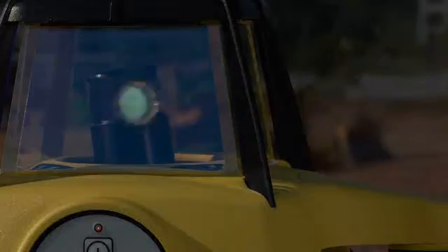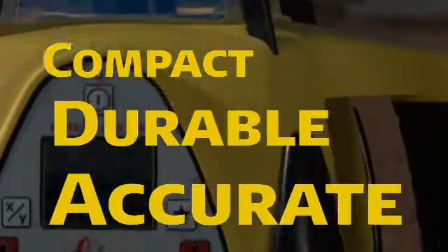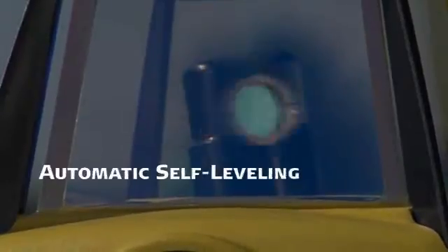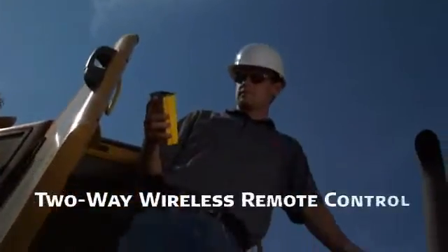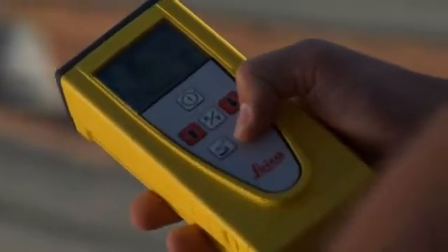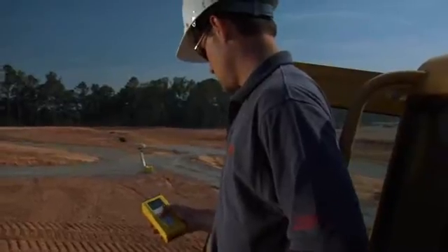Leica Rugby lasers are compact, durable, and accurate, offering an extensive menu of advanced features including automatic self-leveling and two-way wireless remote control, optional on the Rugby 400. So Leica Rugby lasers are well equipped to tackle any grading job from the simplest to the most complex.